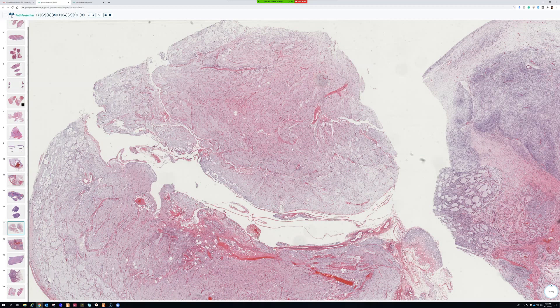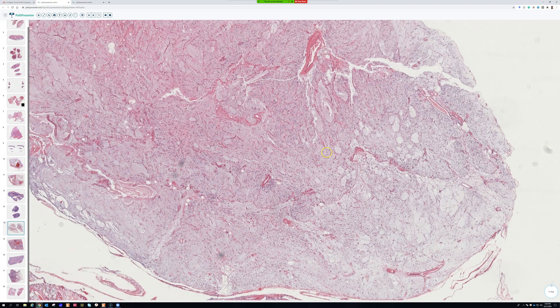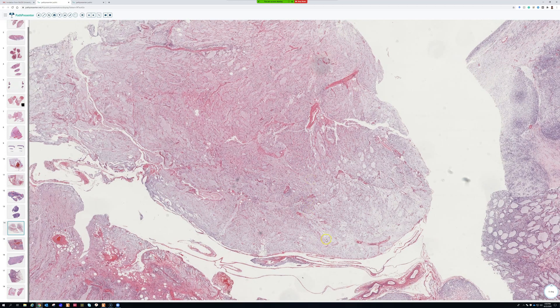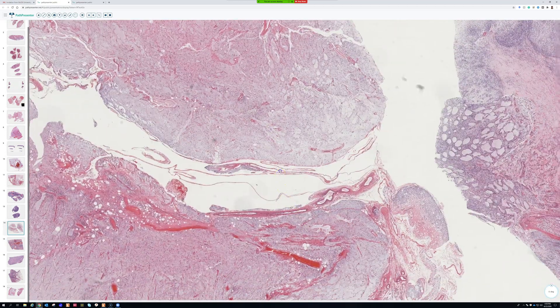If you see something in a child that looks like myxoid liposarcoma, the first thing you should think of is lipoblastoma, which can have very close morphological overlap and look very similar. The difference is totally benign versus malignant — a huge difference for the child — and it's easy to solve with molecular testing (FISH). I've had times where molecular testing has been very helpful in those cases.